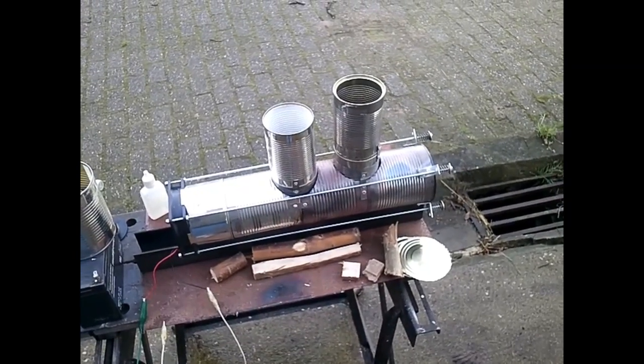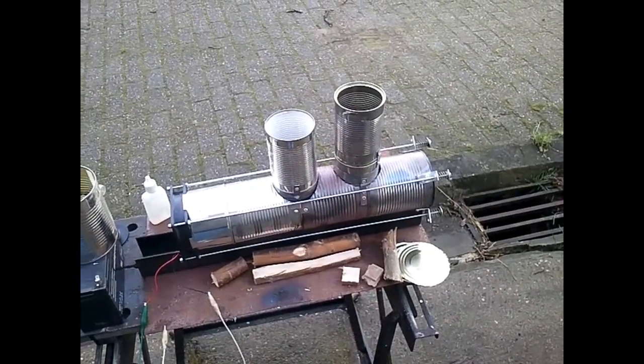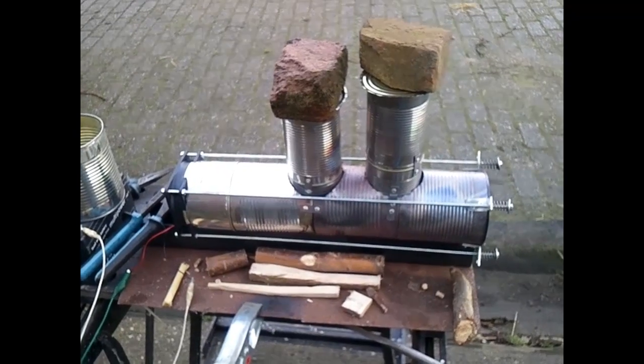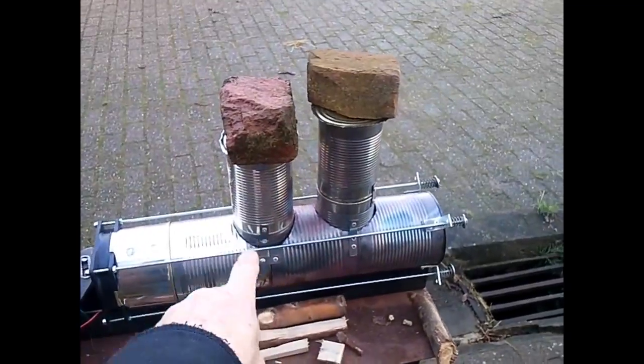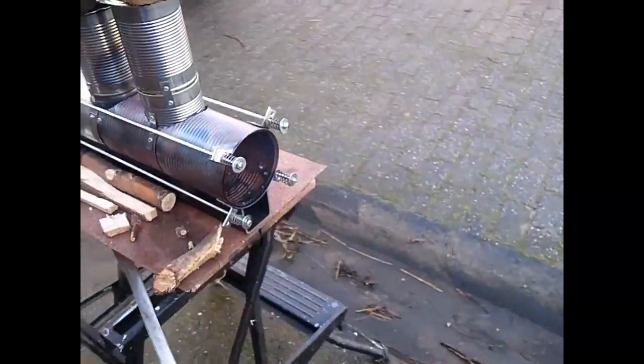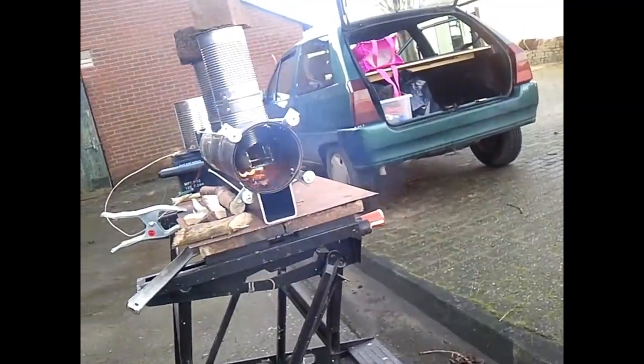Now I have to stop the recording — hopefully the camera will work. So the other camera didn't work. I did start up with pellets, and here is a little bit of smoking now, but the pellets are already burning as you can see.